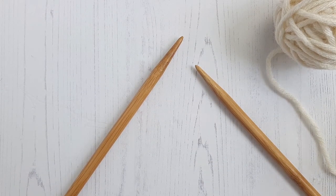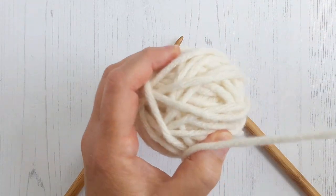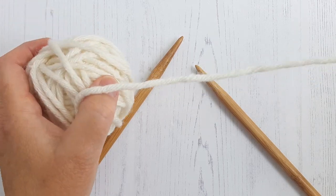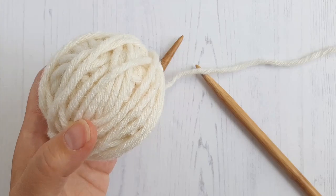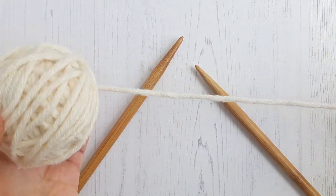Hi, today I'm going to show you how to work a two-needle cabled cast-on. I use this in most of my knits. There are lots of different ways to cast on and everybody's got their favourites, and this is mine.